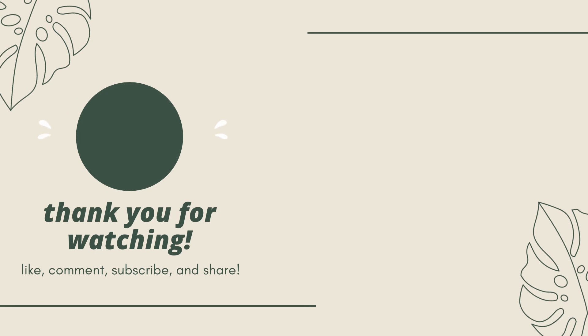That's it for this video. Thank you so much for watching. I really hope you enjoyed this and don't forget to like, comment, subscribe, and share this video. I'll see you guys next time. Bye!